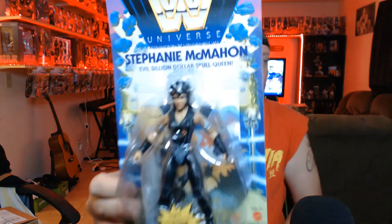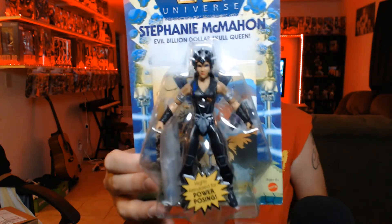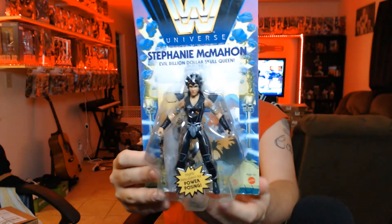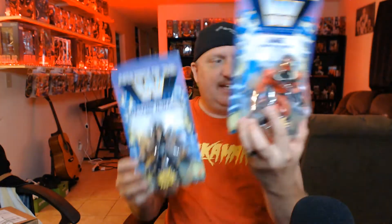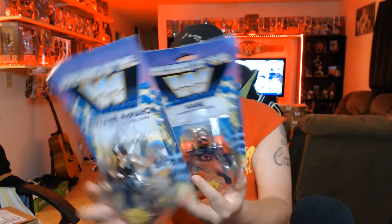I got Stephanie McMahon — the evil billion-dollar skull queen! Check her out. These are pretty collectible right now and everybody's kind of collecting them. I'm just missing Goldberg — I can see him right there, he's coming in, I just ordered him. So yes, I got Kane, I got Stephanie McMahon, and I got the Ultimate Warrior.